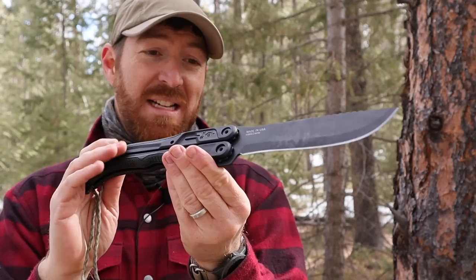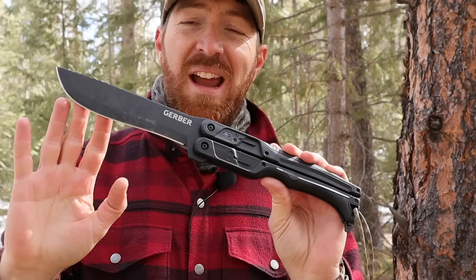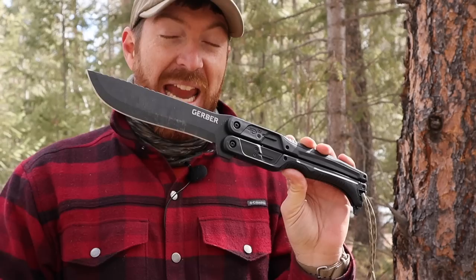The question is not only should it be made, but who could make it, execute it, and actually have it perform. We're going to find out if Gerber can do it, and we'll talk wow factor versus practicality as I thump on this. I've put it through the ringer — we'll see what it can do, what it can't do, and find out who needs and who wants a collapsible machete.